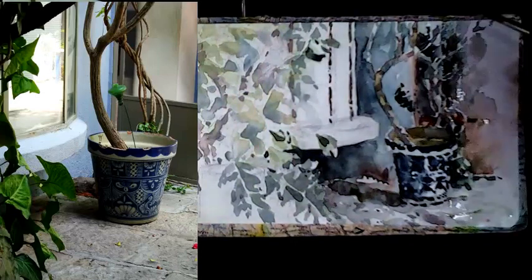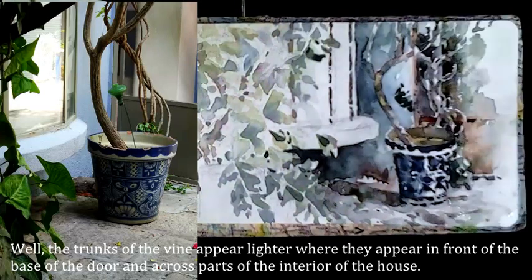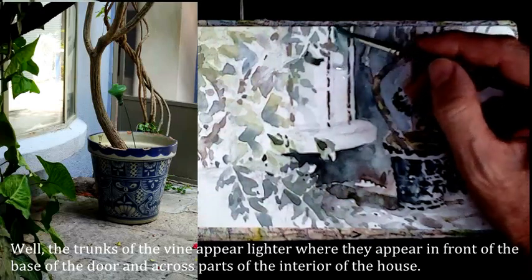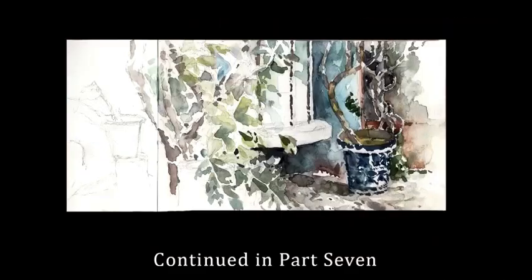Which is a lighter color than what's in the background. We'll end this here right now — just put in a little bit of wet into wet and we'll talk more about wet into wet in the next part. Thank you.